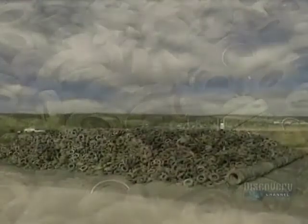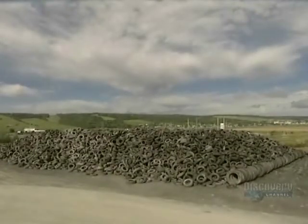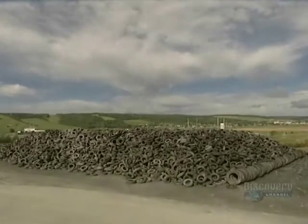Over a 12-hour period, this facility makes no less than 12,000 rubber mats from old recycled tires. This translates into good news for our environment.